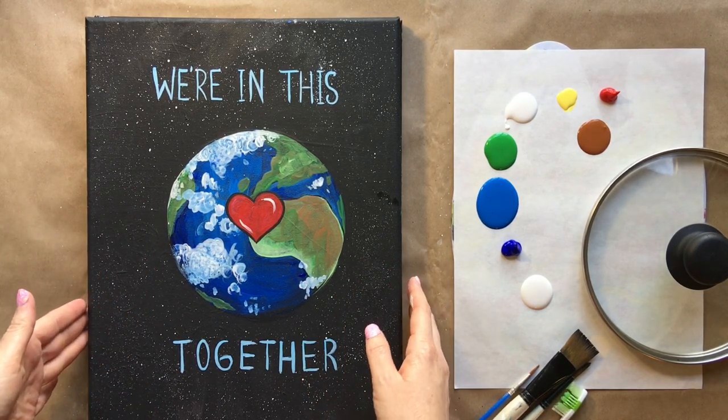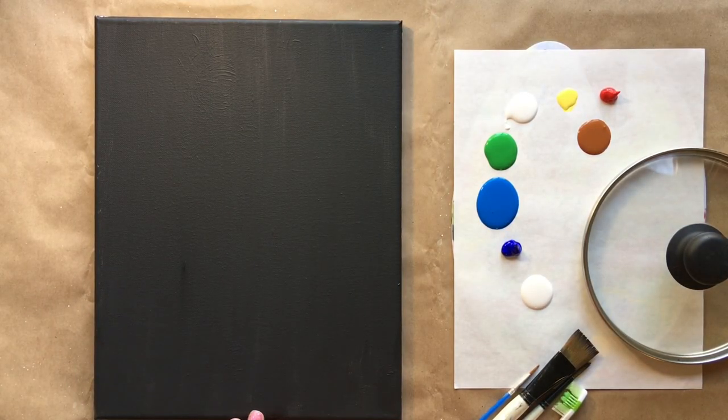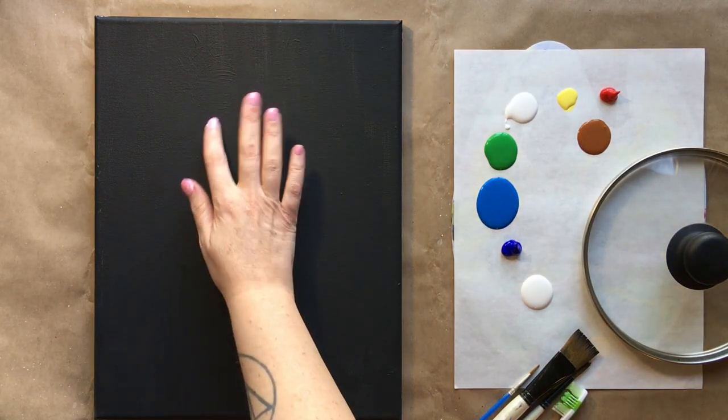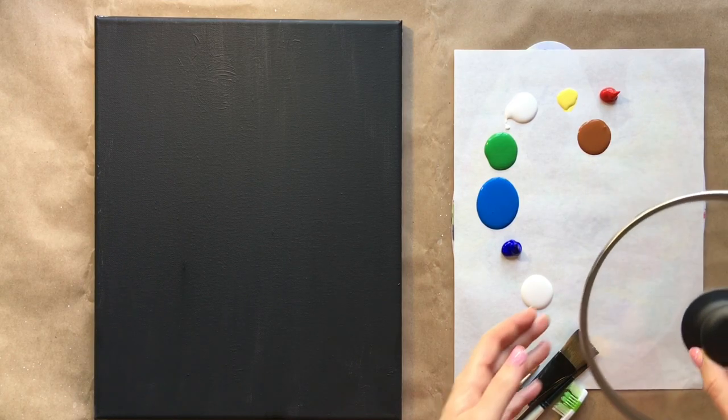I'm going to start today with a black canvas, which I have underneath here — I've already painted it black. You can buy a black canvas or you can use a painting that you're not too fond of; it's a really great way to reuse old canvases. I think I did have another painting under here, but I end up with a lot of duplicates, so it's a good thing to do with that.